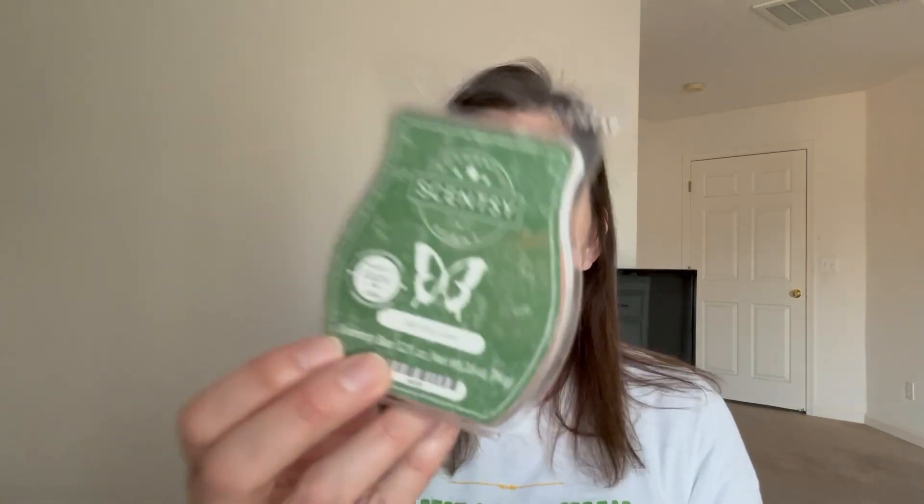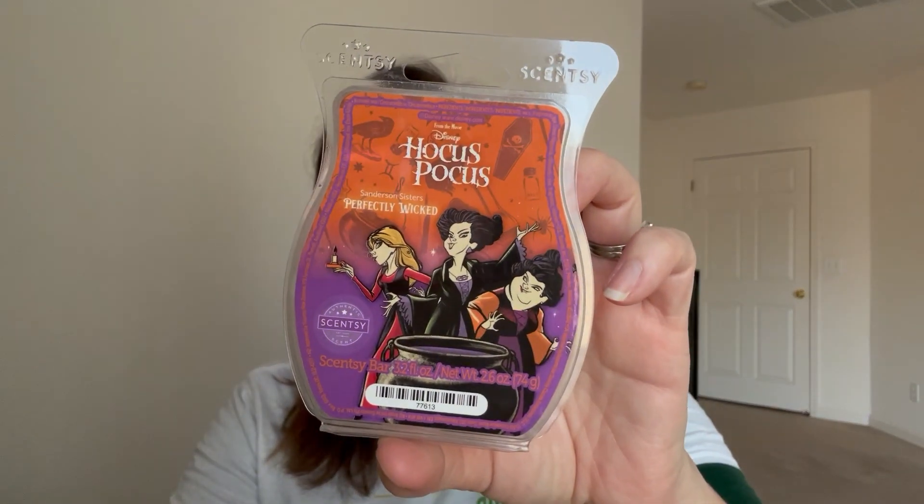I finished up Fall Into Love, which was fine - a fruity pine type scent, not one I'd get again. Then Hocus Pocus Sanderson Sisters Perfectly Wicked. I will definitely use this one again - it is so good. I have this one in my club. This was my final bar I melted for the fall season this year.